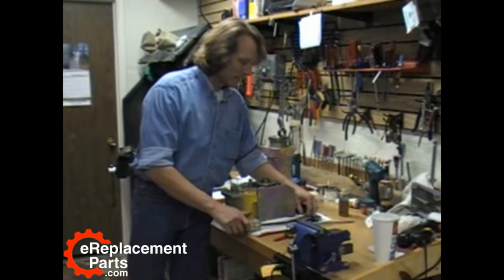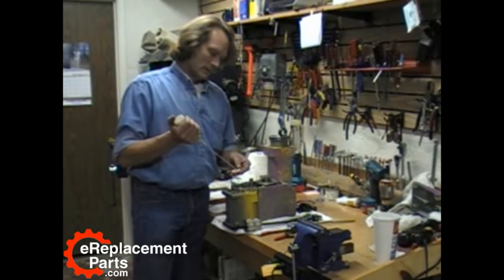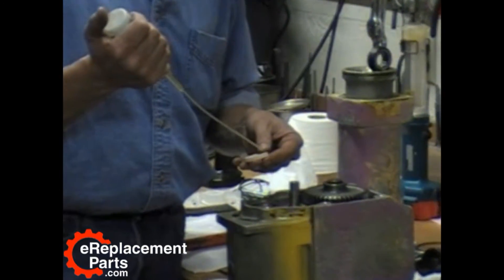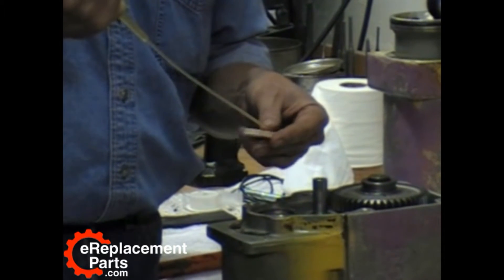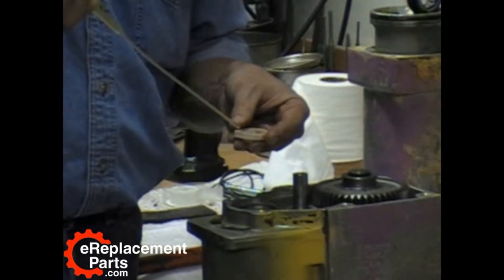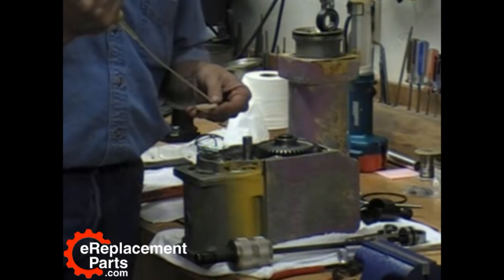Now to put the new one back in, we're going to start out with our felt seal. You're going to want to soak that with some oil. Bosch recommends 20 weight non-detergent, so I guess that's what we'll use, but I really don't see any reason why you can't use something else. Just get it nice and saturated with oil, work it on both sides and just kind of squeeze it in there.